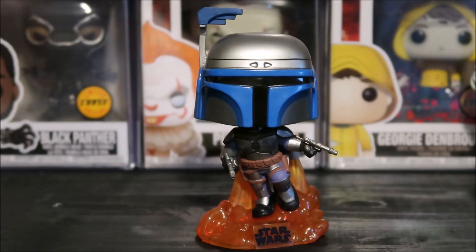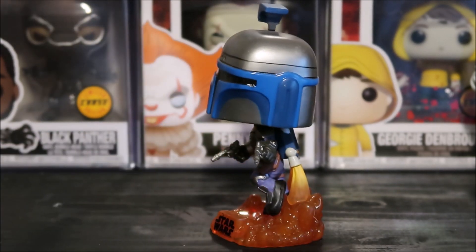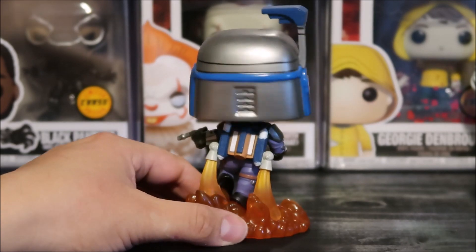How sick is this Funko Pop? I mean, look at the base on that thing. You've got basically flames shooting out of the jetpack on the back. I mean, this is really, really sick.